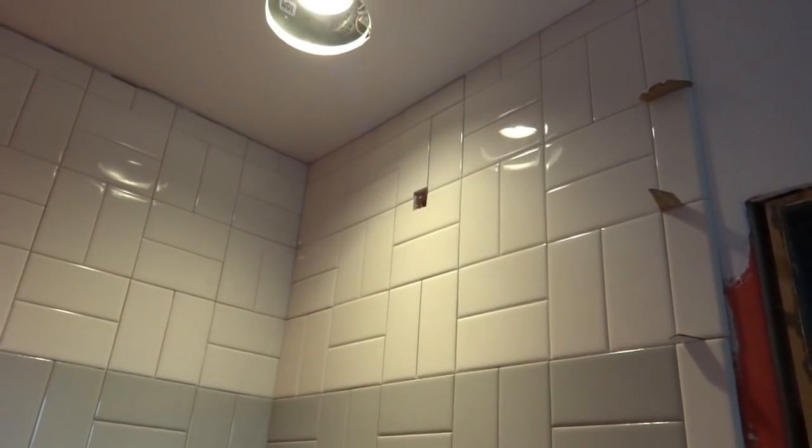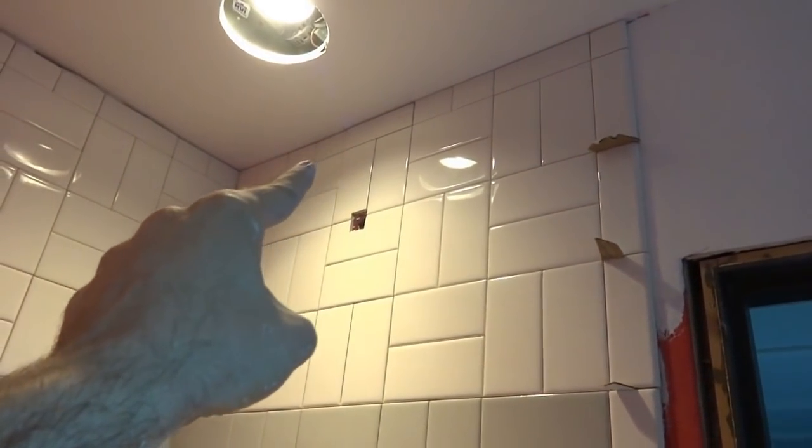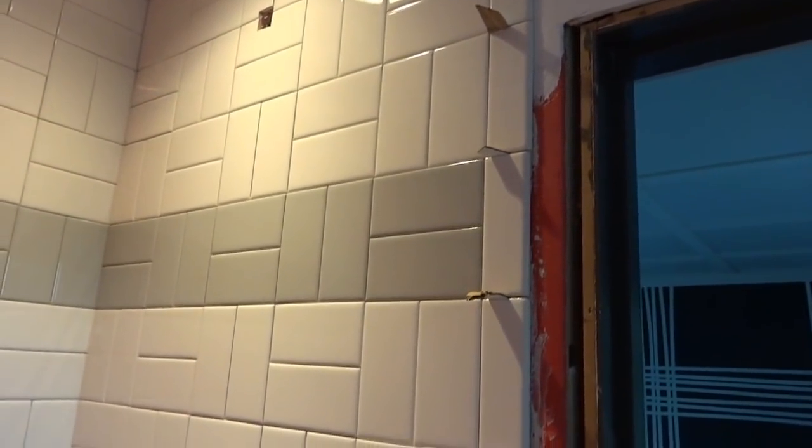Once we got up to the top we had to custom measure all those pieces and trim them all. These tiles measure three by six, but all the top pieces up here are about an inch and seven-eighths, so we had to cut them down. Also, the bullnoses were actually a little bit shorter than the regular subway tiles.